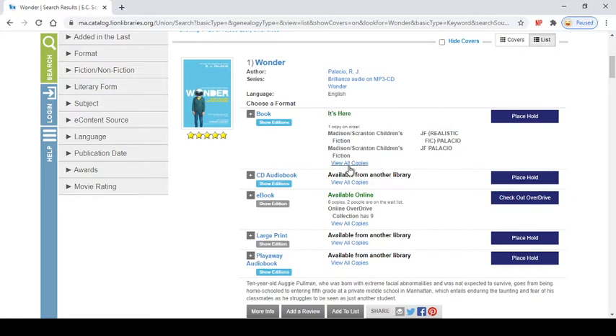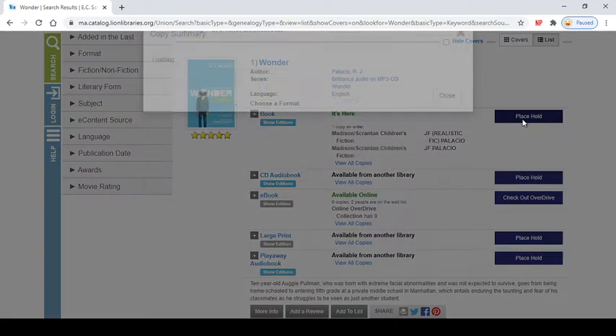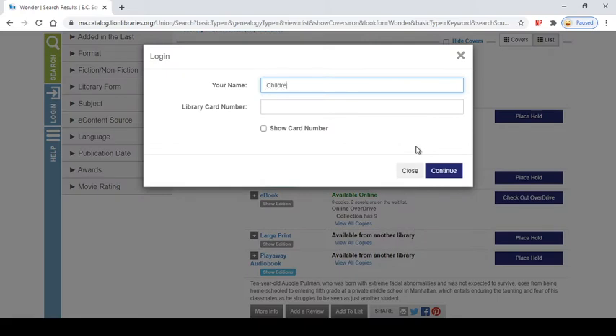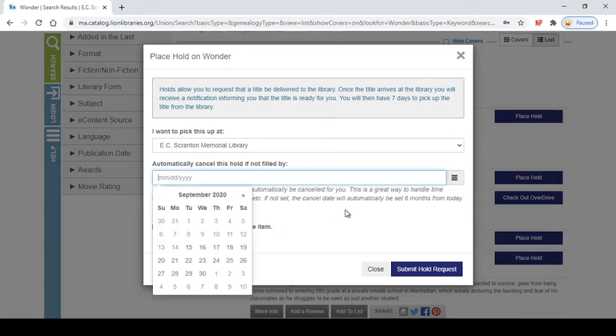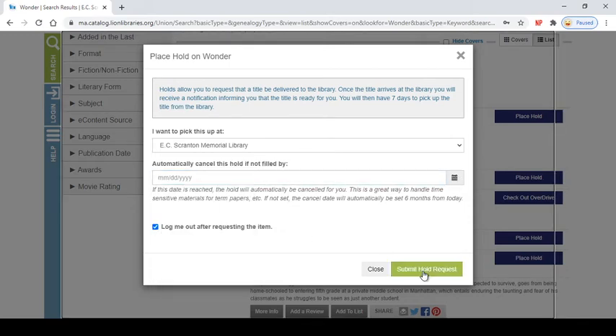That means it's on our shelf — we actually have a couple copies on our shelf right now. When you're ready to place your hold you're going to click this blue button right here that turns green when you highlight it and click place hold. Then you're going to enter your name — right now I'm using the children's staff test card — and then you're going to enter your library card number. Right here you can cancel a hold if it's not filled by a certain date, so if you need something before a specific time you can choose a date from the drop down calendar. But we don't need that so we are going to click submit hold request.